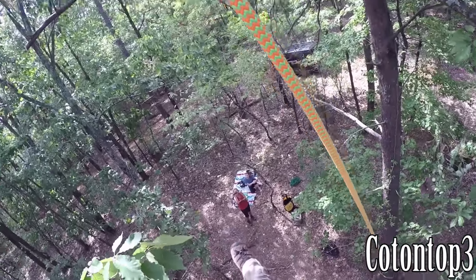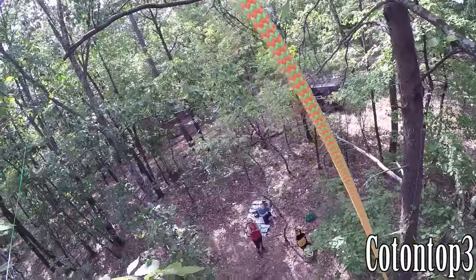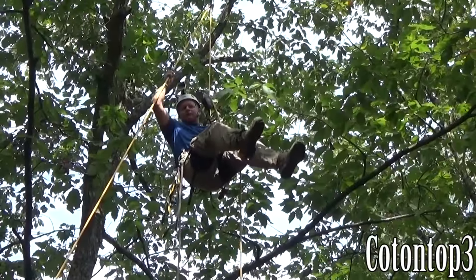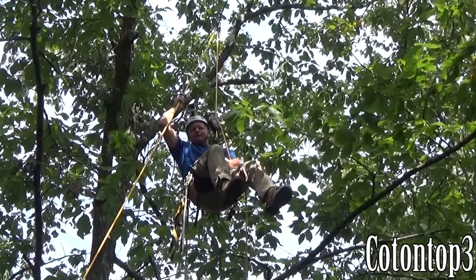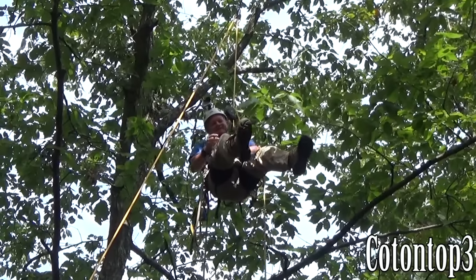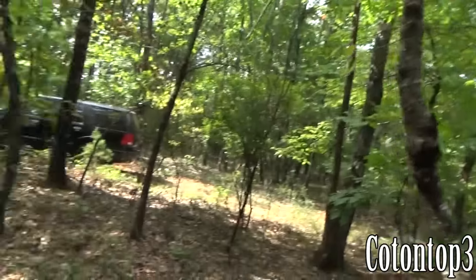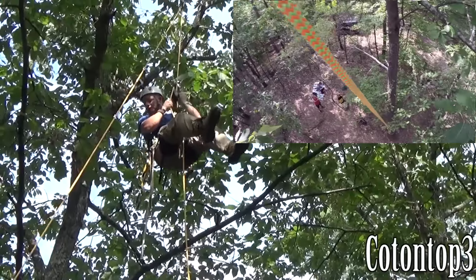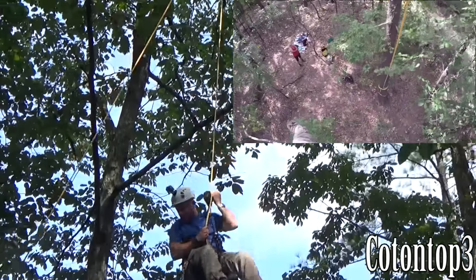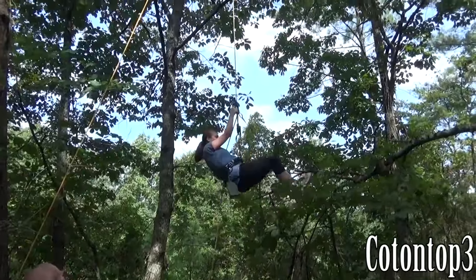Alright, getting on — one, two, three — I'm climbing. Go, Ali!